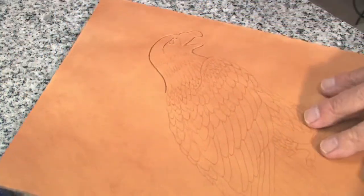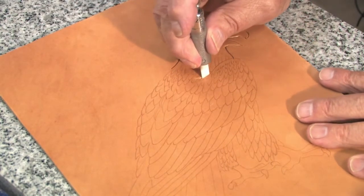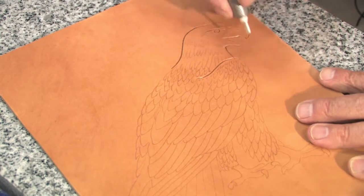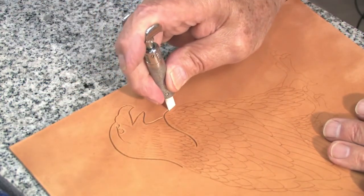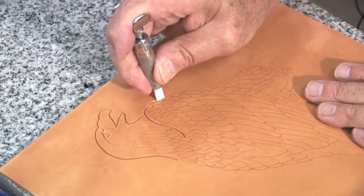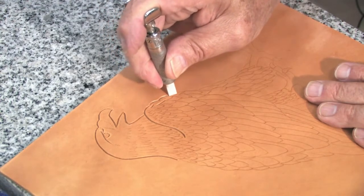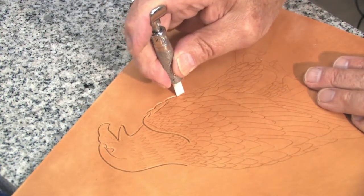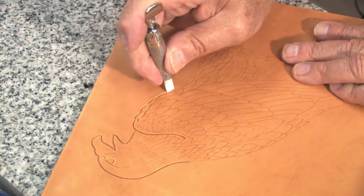Now I will come down to where the top of the wing is, and I will cut that rather deeply as you can see. As I come out to the front edge of the wing there are feathers. I will cut these feathers — the outer edge deeply and then the inner edge of the feather not quite as deep. You'll see the reasons for this later when we do our beveling.